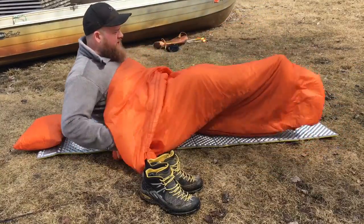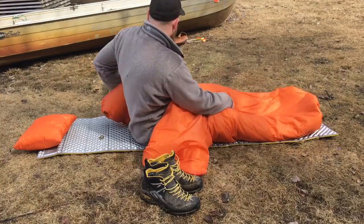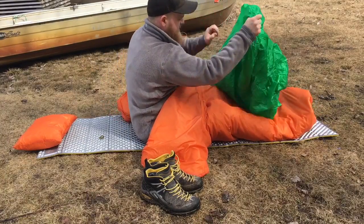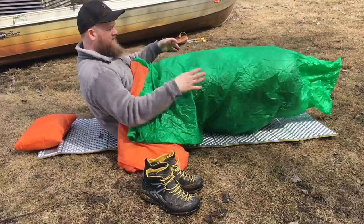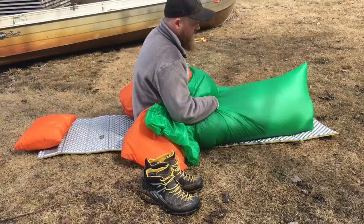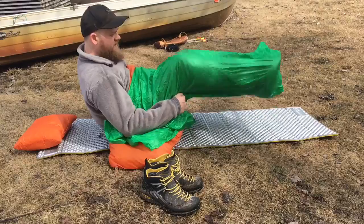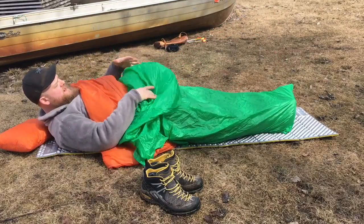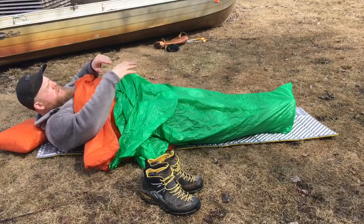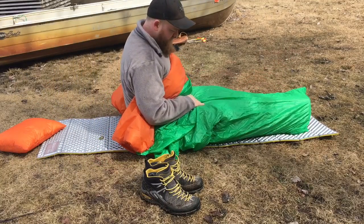I get into my top quilt, but because that area is cinched, there's still a little bit of an air gap. So what's nice is you throw this top quilt cover on and it's going to close up any draft that you would get at your feet. I would say it probably adds five to ten degrees of warmth to this top quilt. So that's one way to use it.